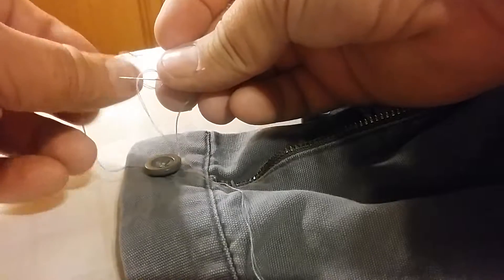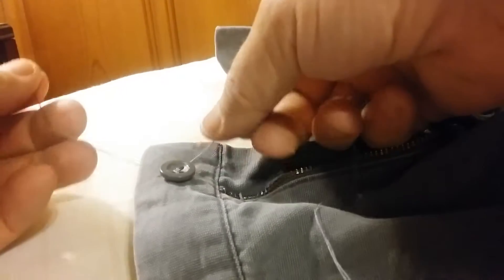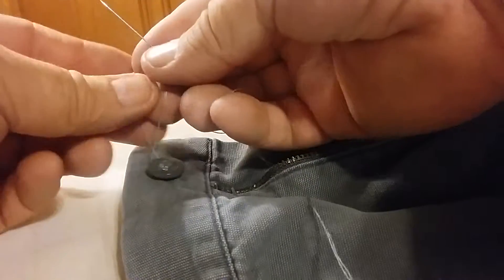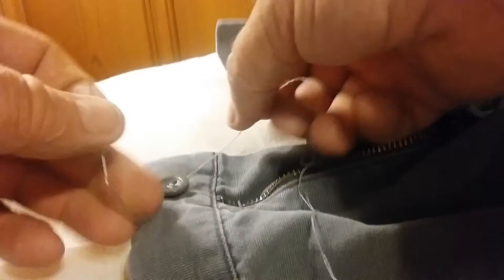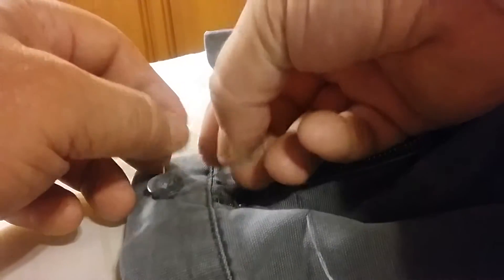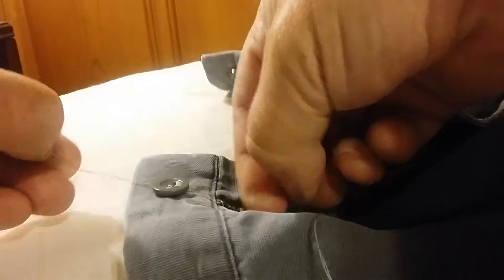I got this sewing kit from Dollar General for a buck. I've saved myself $19 for the cost of new pants. I don't buy real expensive britches to work in — I just get them dirty, get stuff on them and throw them away.